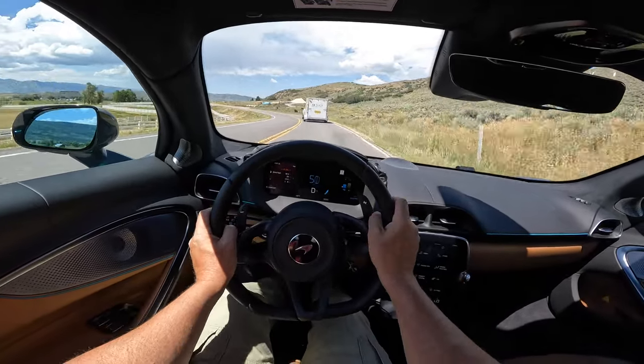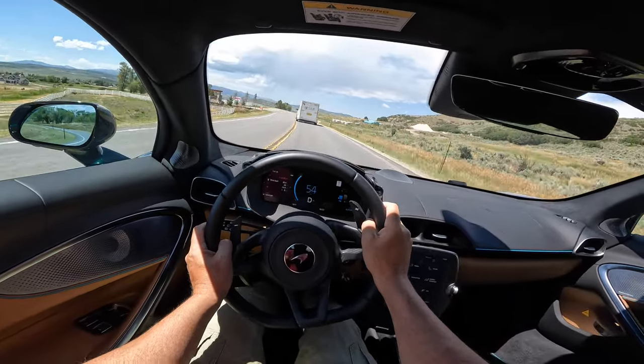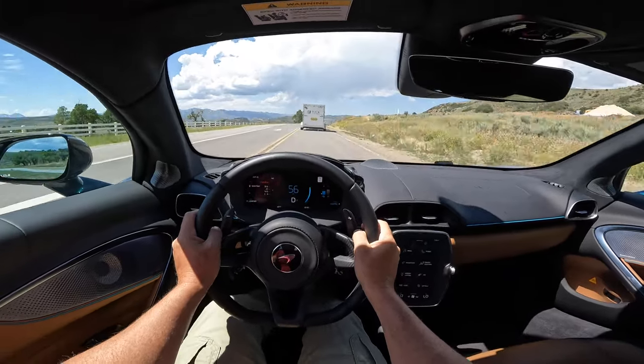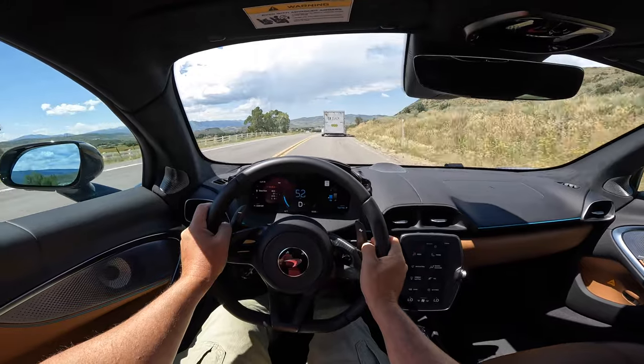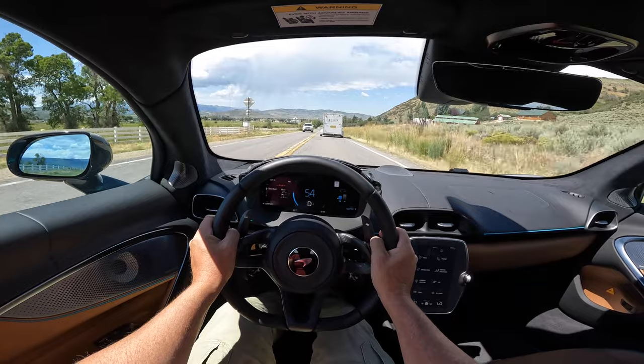I can see it telling me power boost and charge. I've got eight miles available right now - it's only a 7.1 kilowatt-hour battery, so that's not a huge amount of power and doesn't take a huge amount of charge time. But again, most of the time this is charging itself.